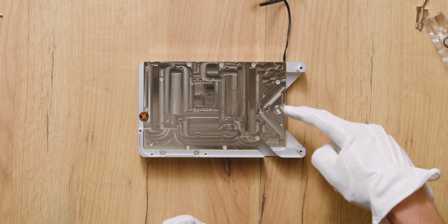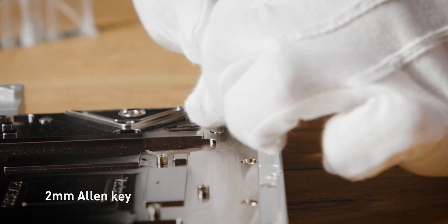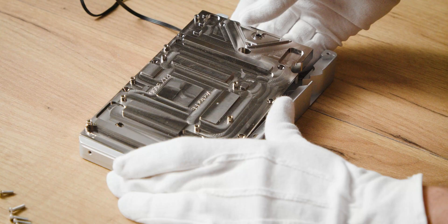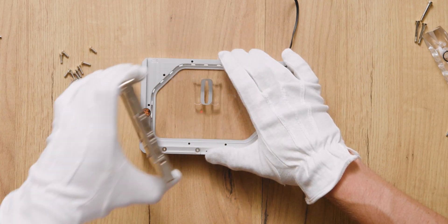Step 2. Unscrew 11 screws holding the cold plate with a 2mm Allen key and lift the cold plate. Make sure to also take out the jet plate and the two inner plexi pieces. Clean the block if necessary.